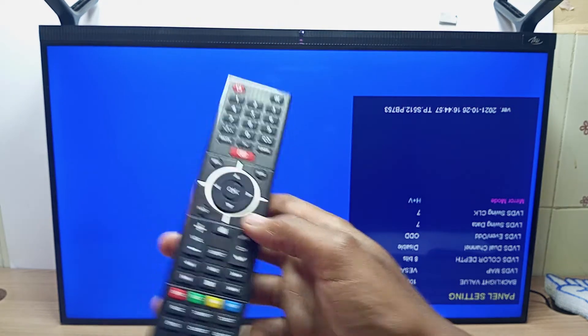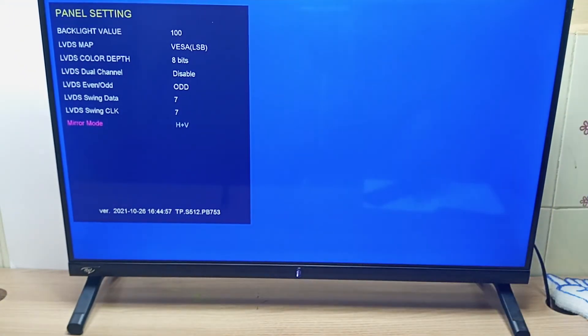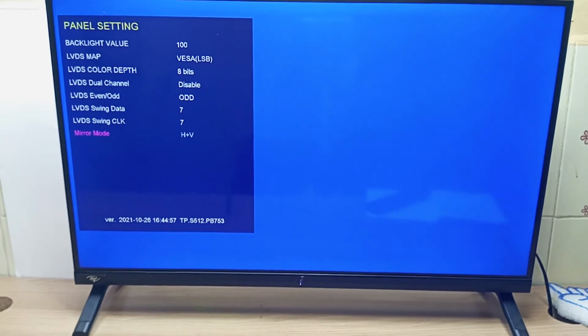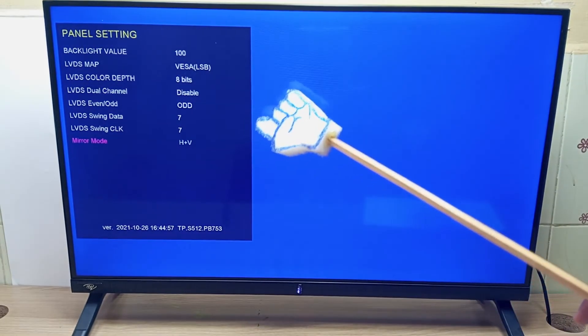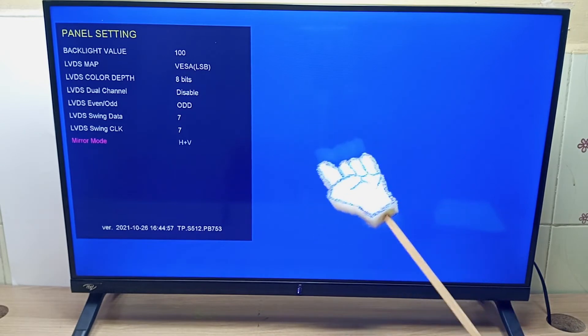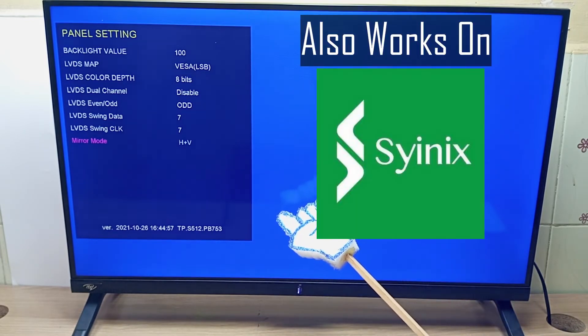To exit you just exit, but before I do that let me change this TV to the right position. And that is how you flip the screen 180 degrees in ITEL or Cynix TVs. This tutorial can also work on Cynix televisions as well.